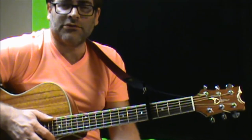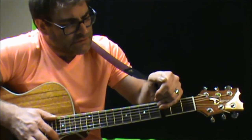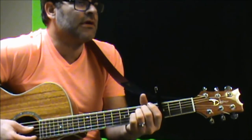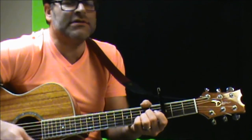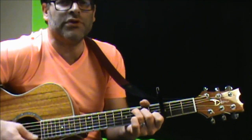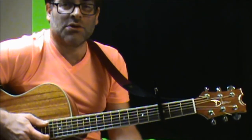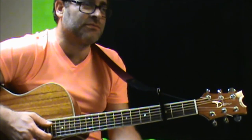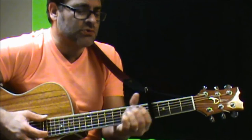Now if you want, this is the cool part — you can change the key if you want. You can even go one lower if it's harder to sing, for instance. It sounds like a totally different song. But that's for vocal reasons if you want to do that. Otherwise, it's just those three chords throughout the whole song.